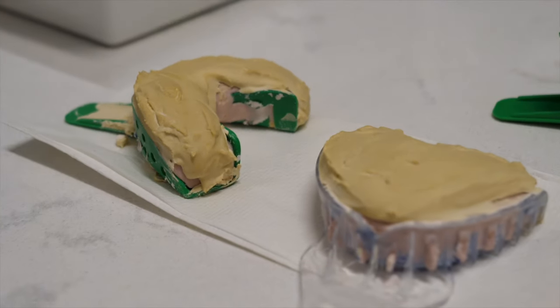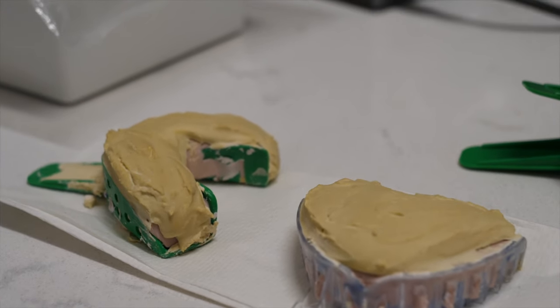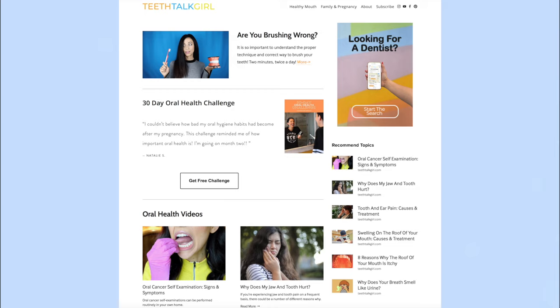I hope this video helped you — please like and subscribe if it did. If you want to learn more about teeth, visit my website teethtalkgirl.com for more videos and articles. Until next time, peace, love, and teeth.